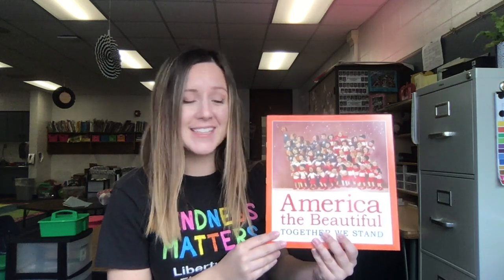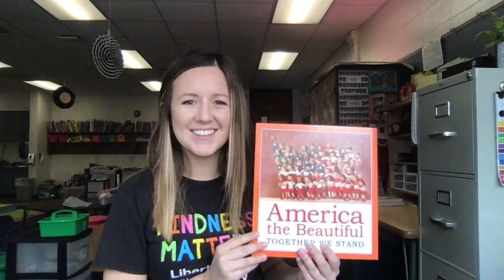Another special thing about this book is it's actually a poem. Poems are typically made to be sang like a song. Since this poem was written a long time ago, some of the words in the poem are words we don't really use much anymore. It'll be pretty cool to check them out and see if we can figure out what they mean. All right, with that said, let's get reading.